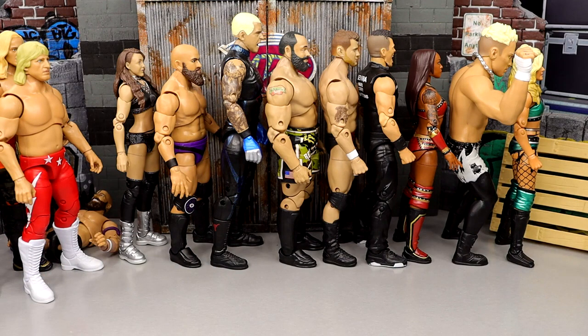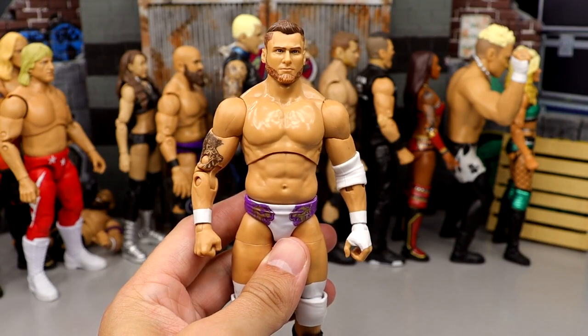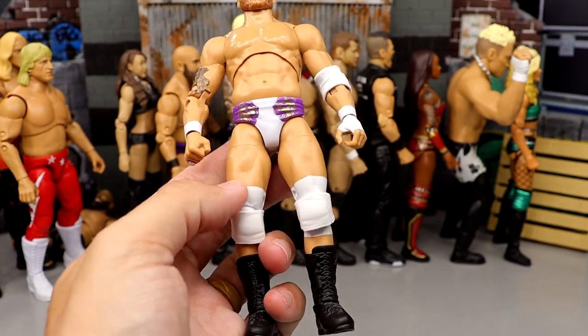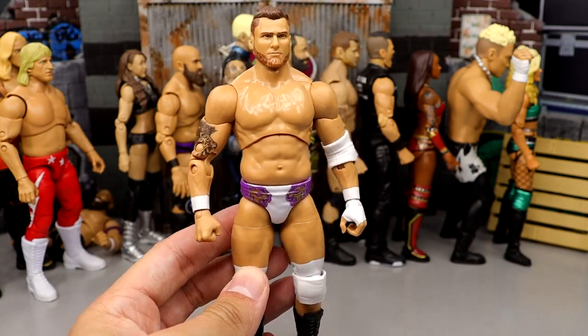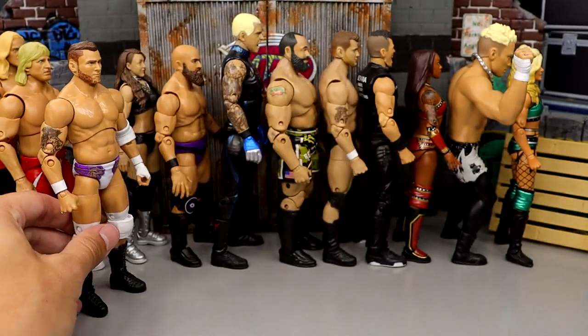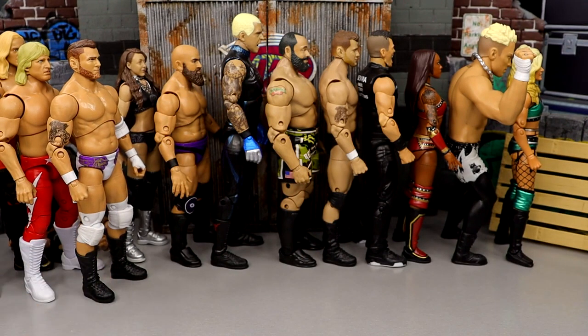Number 21 is gonna be Unmatched Series 4 MJF. This figure is really good — except for the thing that matters most in MJF action figures, and that is the head sculpt. This gear is beautiful — the pinnacle white, purple, and gold is gorgeous. The head sculpt is not. Looks nothing like MJF. I tried to give this figure as many flowers as I could, but eventually you gotta stop giving because it's not giving back to you. He comes in at number 21.